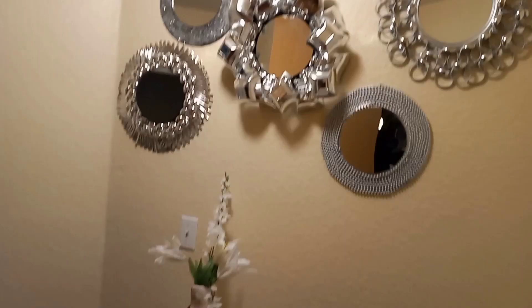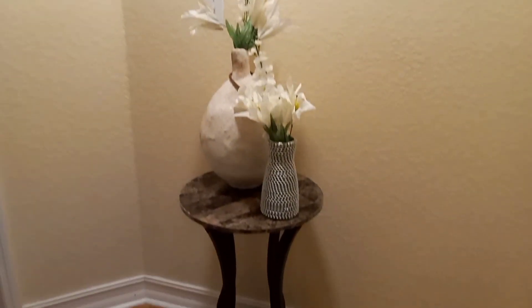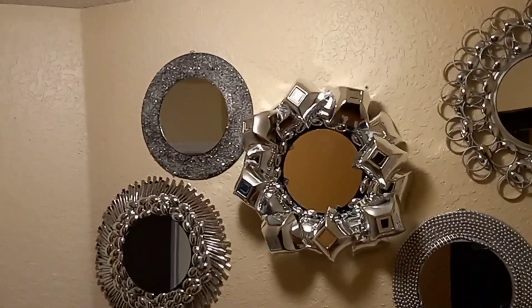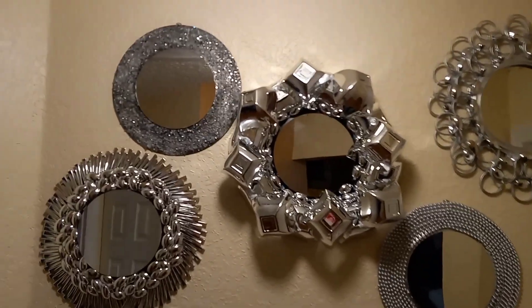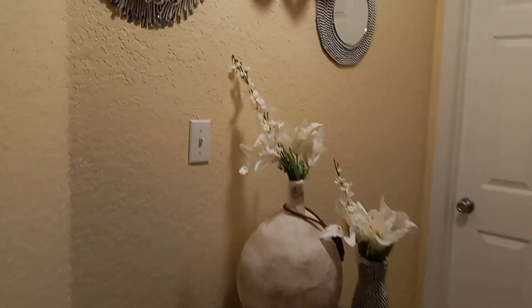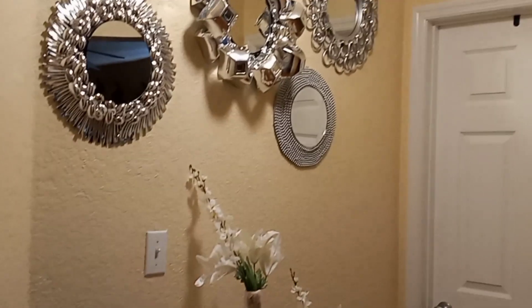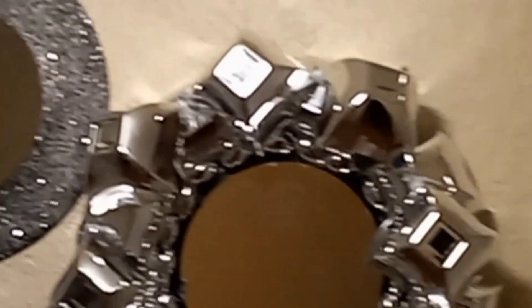Simply breathtaking — I can't believe how pretty they turned out. I am going to switch the table out; I just used this for display for the video. Guys, you have to try this DIY — it is just simply affordable, very pretty, and very elegant. Please let me know down below which mirror is your favorite. Don't forget to like, subscribe, and share my channel, and until next time, I will catch you on the next one — peace!